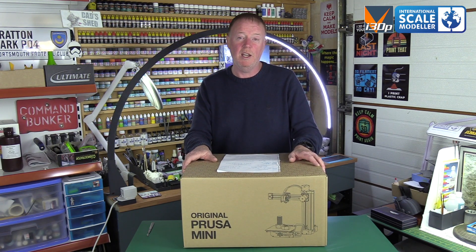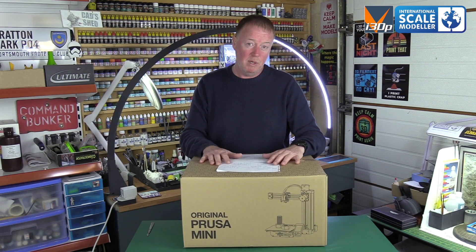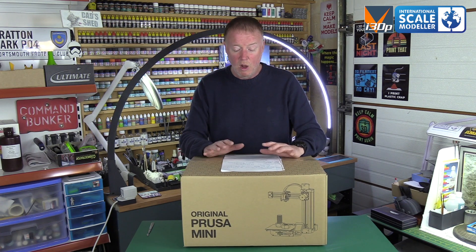I've had two of these for a couple of weeks now. One has been unboxed, used, and thoroughly tested. This one I thought we'd do a quick unboxing, a quick build video, and a quick test video all in one.